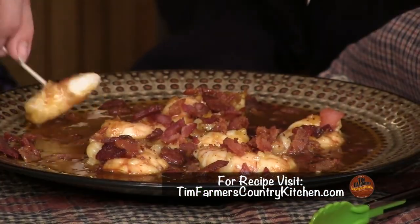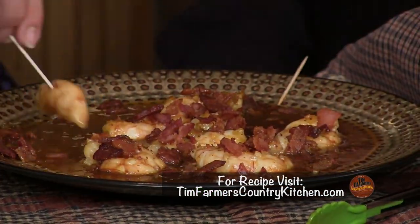But now, sadly, it's time for the cameras to go off so we can dive in there and eat all these wonderful shrimp. So basically, it's all about good times, good friends, and good eats. We'll see you next week on Tim Farmer's Country Kitchen. Don't eat them all now. We'll see you next week.